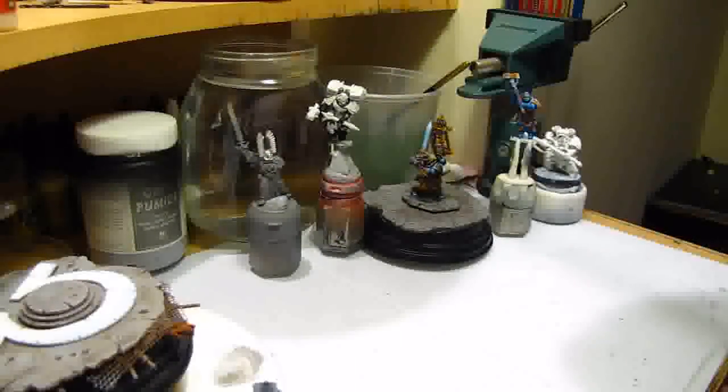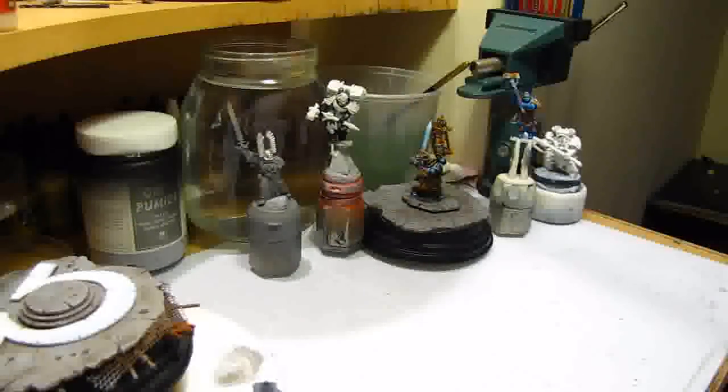I'm here at the moment just to answer one or two questions to be honest. The most common question I come up with is how I done the concrete base for the Dreadnought or the Blood Angel. So this is one of my video responses to that — how did I do the concrete base, the painting on it?